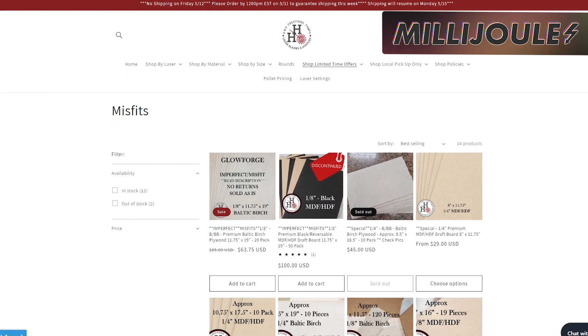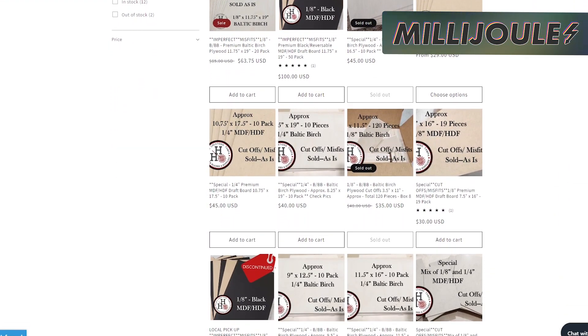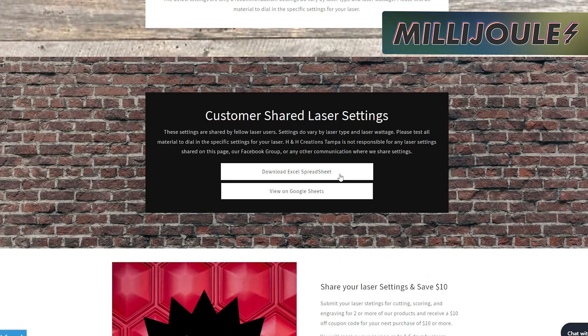If you're looking for a place to get some wood supplies, check out H&H Customs out of Tampa, Florida. They have tabs to shop by laser, materials, size, rounds, and specials on misfit pieces. They also have pallet pricings and a settings tab with a spreadsheet that is filtered by laser and model.